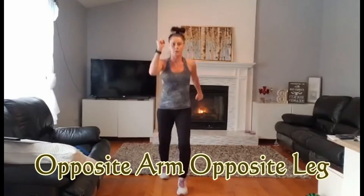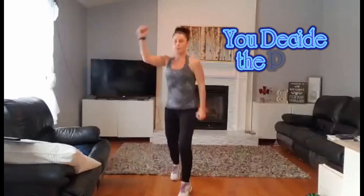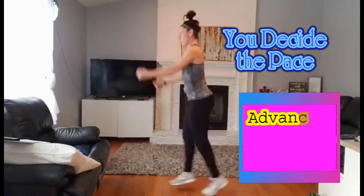Now we're going to go a little opposite arm, opposite foot. Just as fast as you'd like here. And if you want to make it a little more difficult, you can go a slightly larger movement. Or if you want to go quicker, you can keep the movement in here.